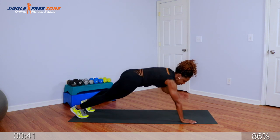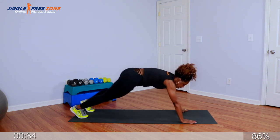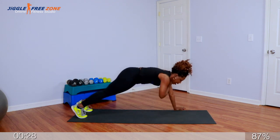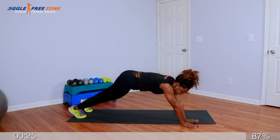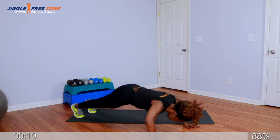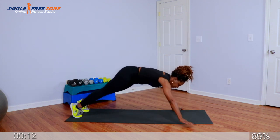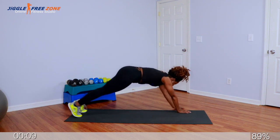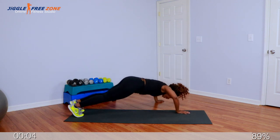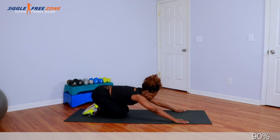Push-up, walk right, push-up, walk back center, push-up, walk left, push-up, walk back center. Give me the shoulder taps — alternate your shoulder taps. We've got eight more: seven, six, five, four, three, two, last one. Put them together: push-up, shoulder tap, push-up, walk right — take your time — push-up, shoulder tap, push-up, walk back center, push-up, shoulder tap. Here's our last one: push-up, walk left, push-up, shoulder tap, push-up — and we're in the center. Drop to your knees, push back into child's pose, and hold.